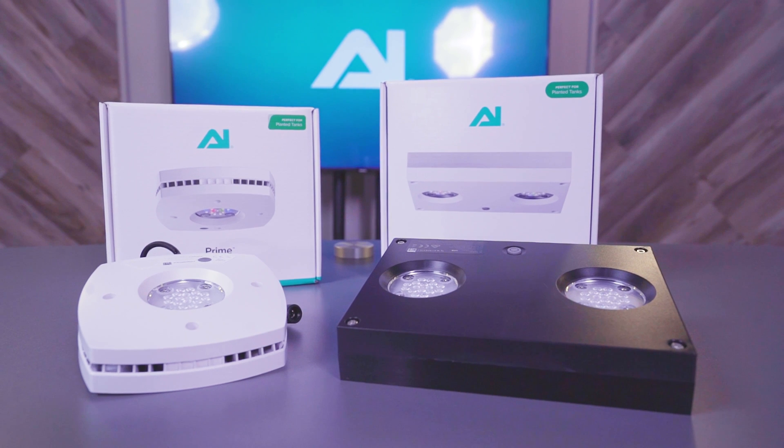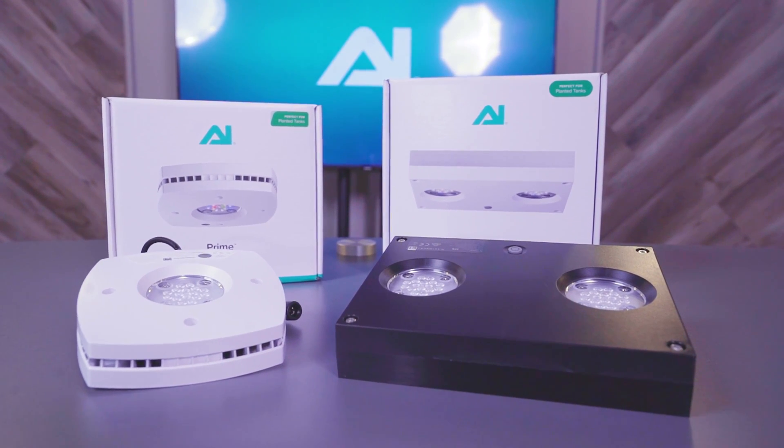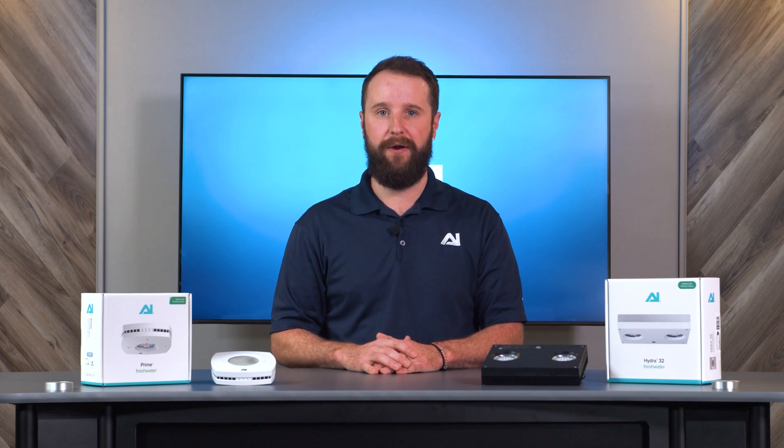Both are perfect to help provide and improve plant coloration and increase growth rates in any planted tank. Both lights come in black or white. They make a full spectrum and contain six different color channels arranged specifically to provide the best possible performance for your aquarium.